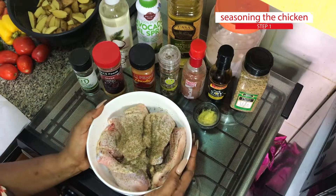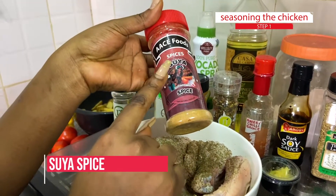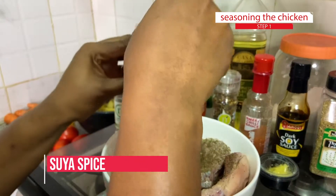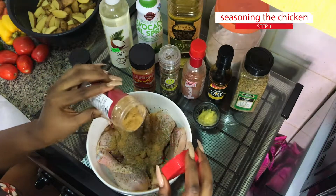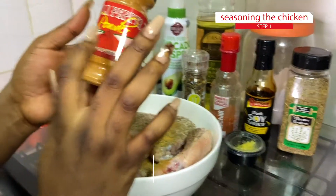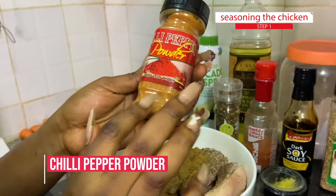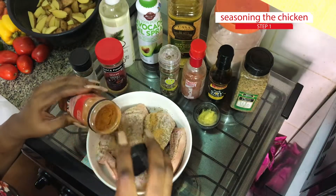I'm adding suya spice because I want that smoky suya flavor incorporated in my chicken. You cannot go wrong with suya spice, especially when you're making grilled. Then I have my chili powder — I'm just going to add a teeny bit of the chili powder because my suya spice has some chili in it already.